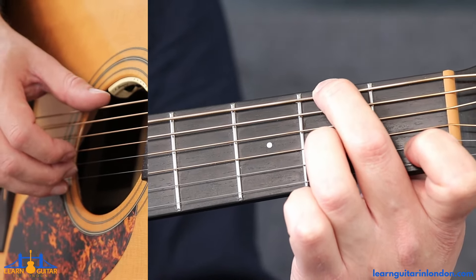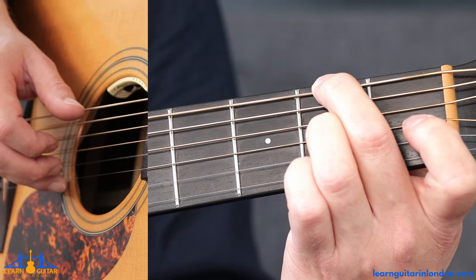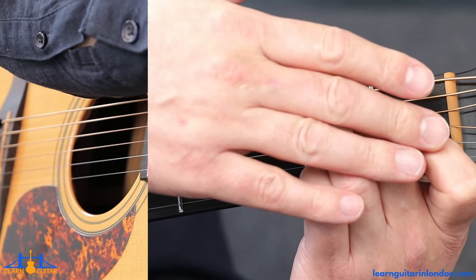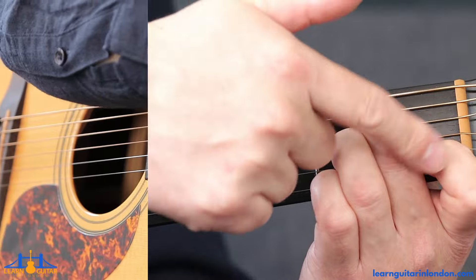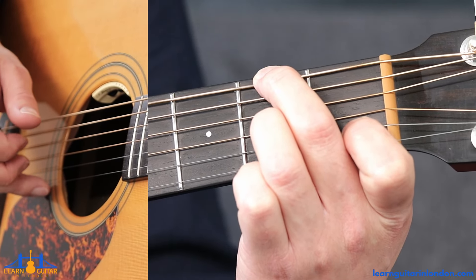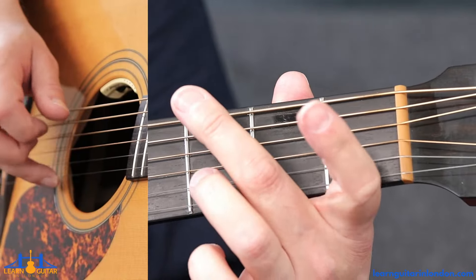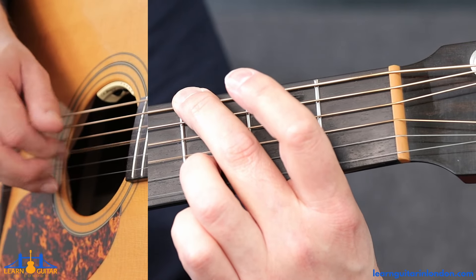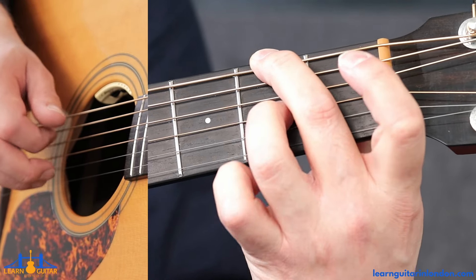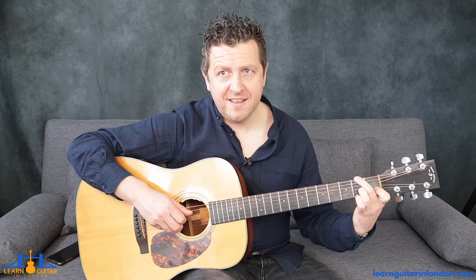Moving into the next bar — the next bar is identical to the previous bar, which is bar six. Bar seven is the same with only one difference at the ending: there's a zero on the B string in bar six, but in bar seven the one stays — so the index finger stays there the whole time. I'll just recap a little bit up to that point pretty slowly.